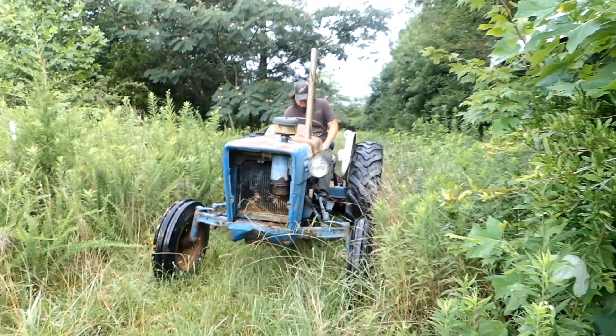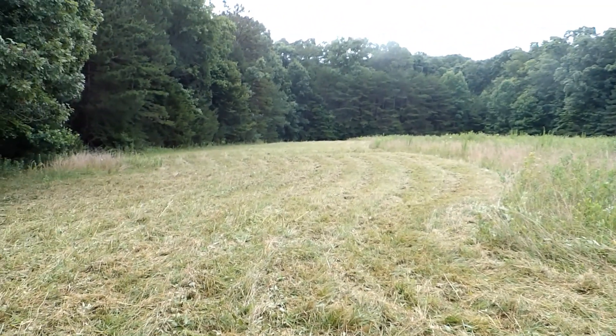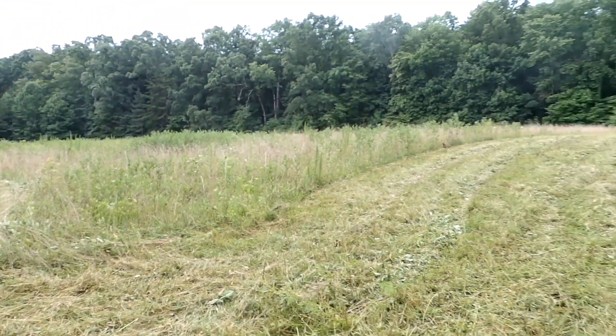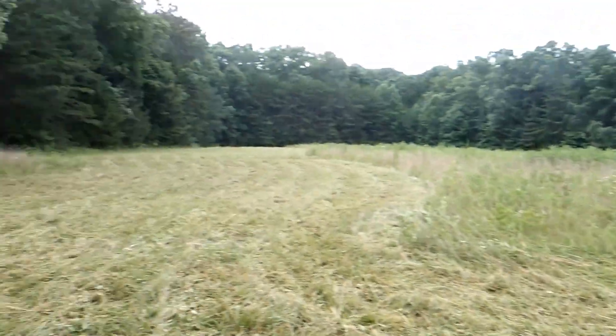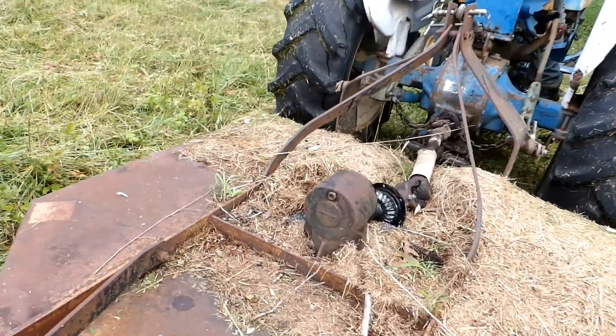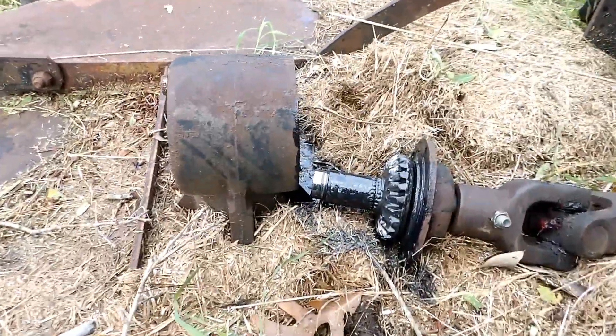Righteous is waiting for me to get out of the way and he's going to get started. Boy, it is really looking good where we got to. And then we had a problem.